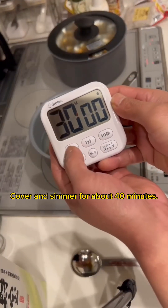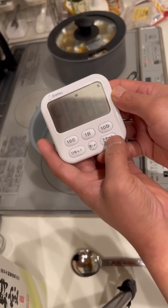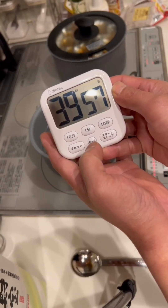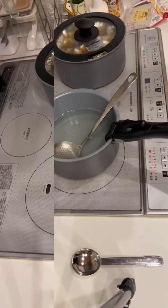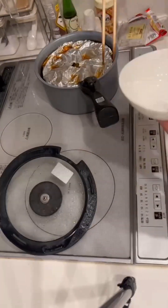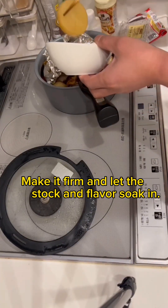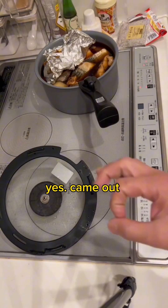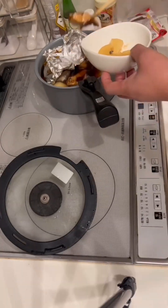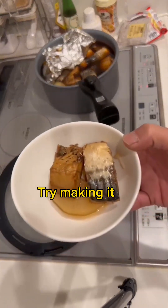Cover and simmer for about 40 minutes. 40 minutes have passed. Make it firm and let the stock and flavor soak in. I'll try it — yes, came out, good, very good. Yellowtail radish is good, but mackerel radish is also the best. Try making it.